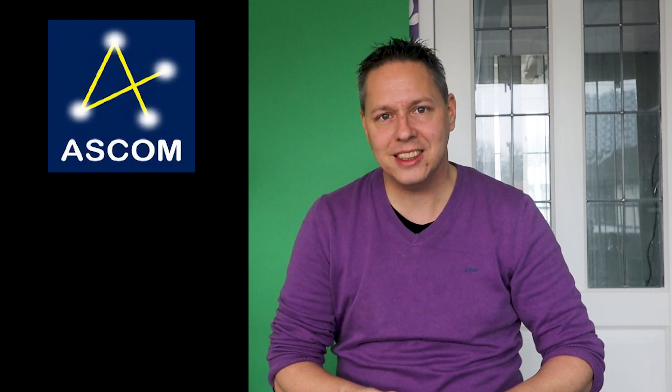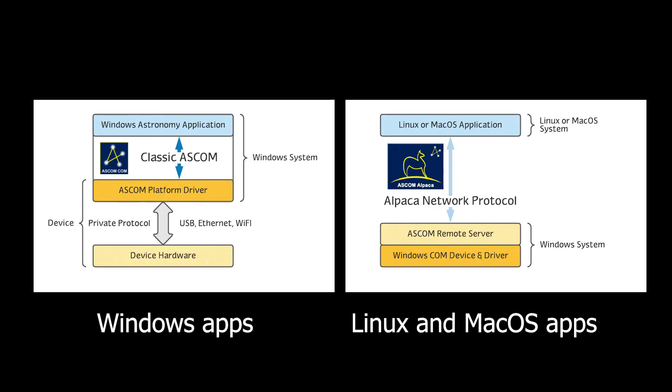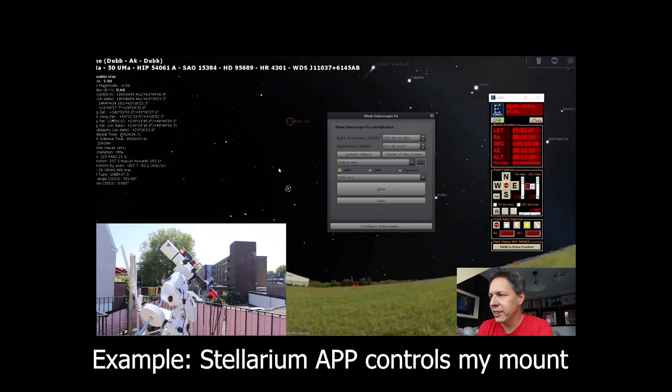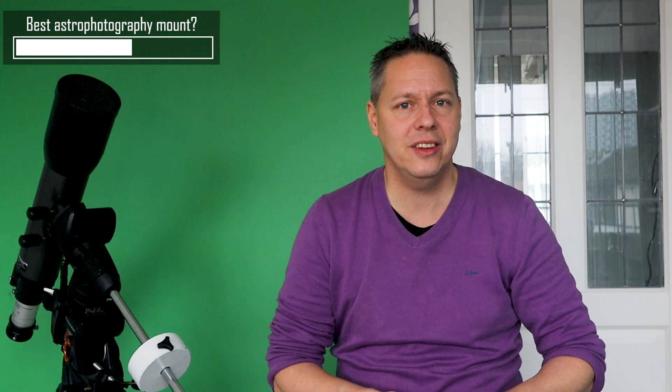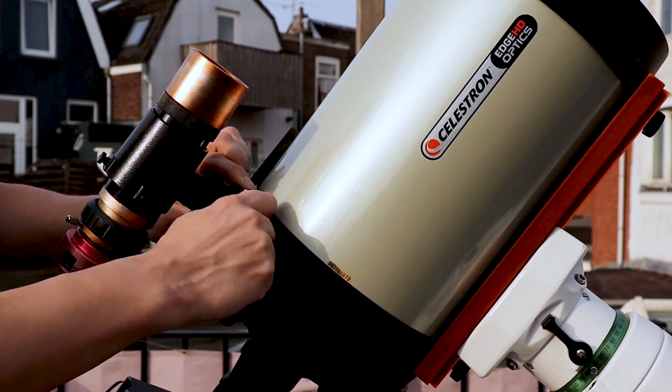Another thing you should take into account is whether your mount can make a so-called ASCOM connection. ASCOM is a non-commercially developed software standard with which you can connect your astrophotography gear, like your telescope mount, to software that uses the ASCOM standard. This will enable you to control your mount remotely using a PC or laptop. My next tip is to buy a telescope mount with an auto-guiding option, which can dramatically increase the accuracy with which you can track objects in the night sky using a second guide scope and camera.